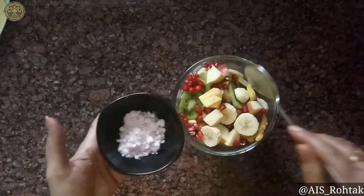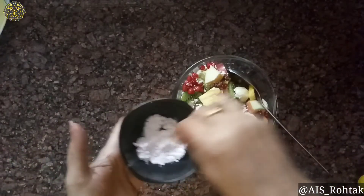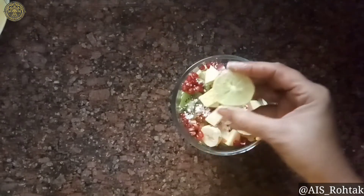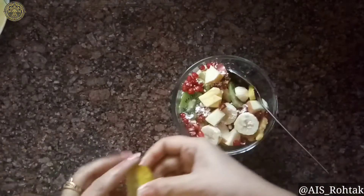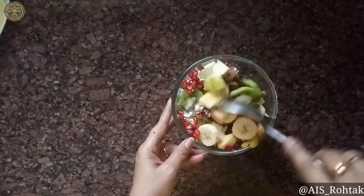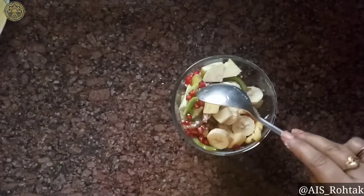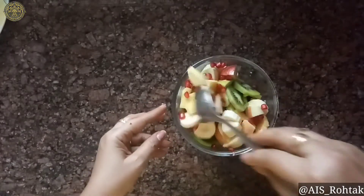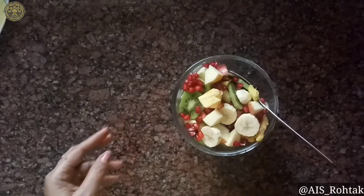I have black salt. Now mix some black salt and half lemon juice in it like this. Mix well, mix well. You can also use black pepper — it's up to your taste.